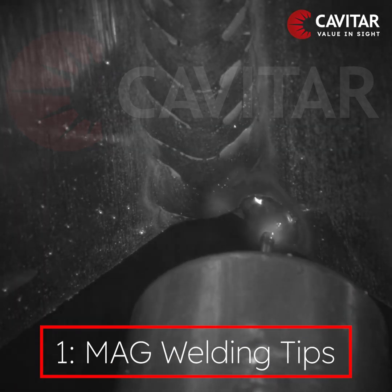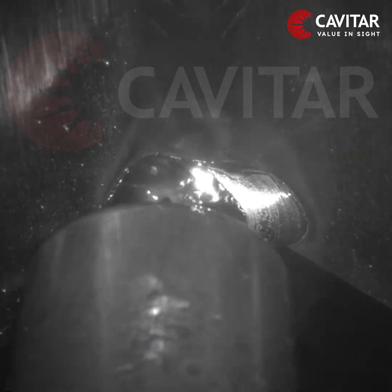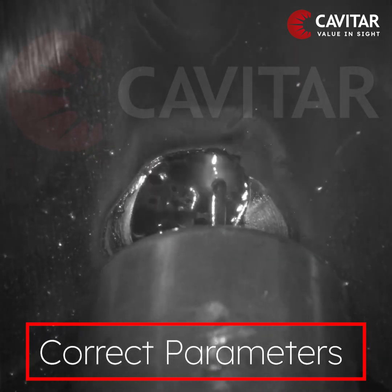In multi-layer welding, there are a few things you need to consider for a quality weld. First, the welding parameters need to be in balance with the thickness of the welded material.